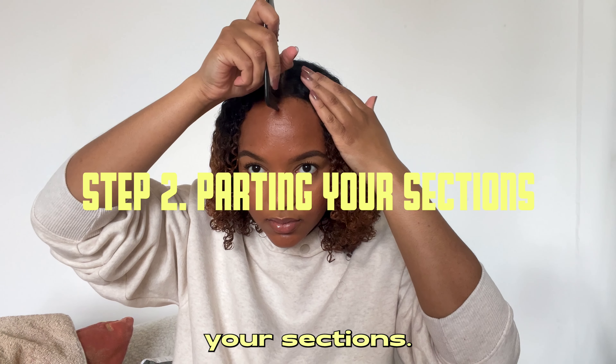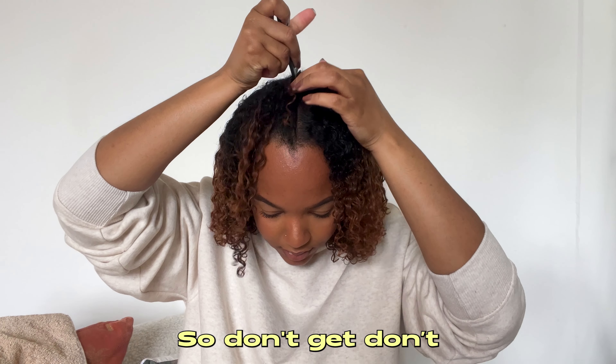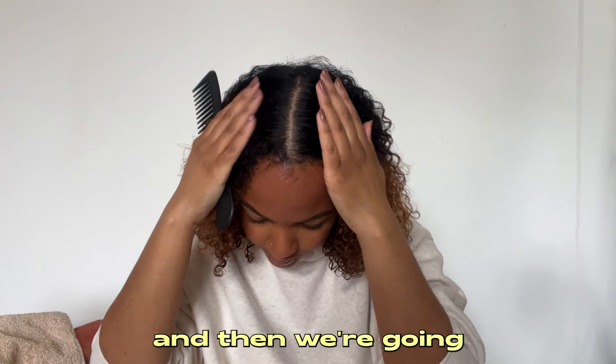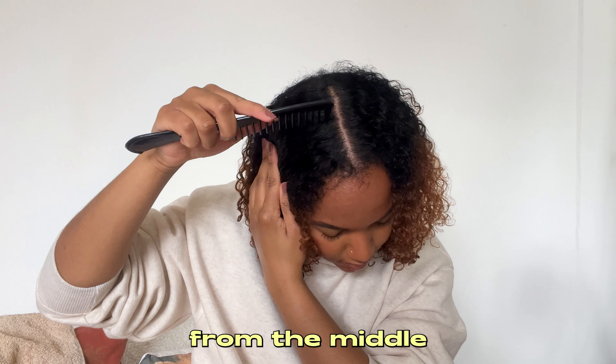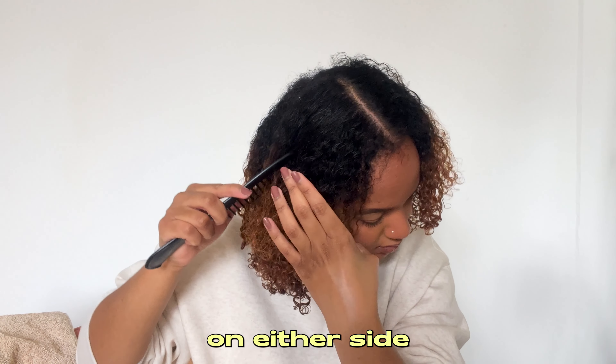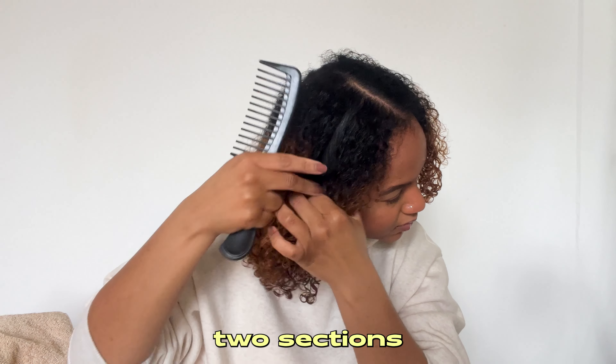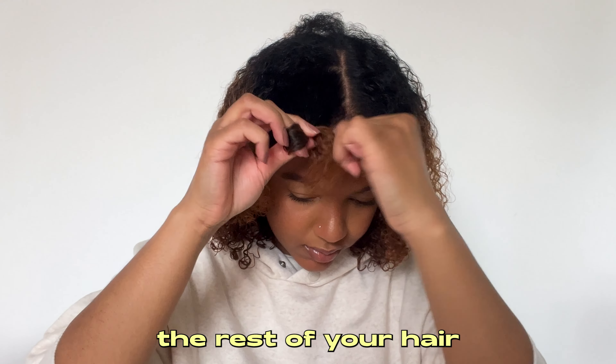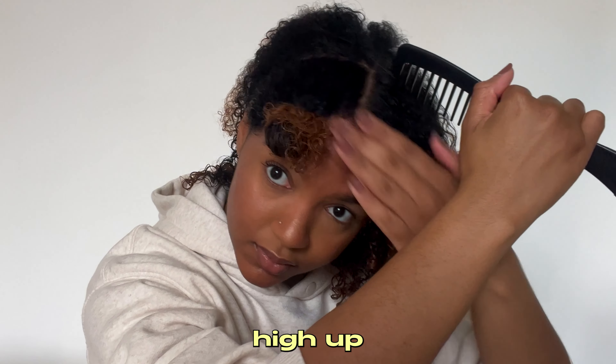The next step is to part your hair into sections — only two sections, so don't worry. Part your hair down the middle, then from the middle to your ear on either side, giving you two sections at the front. Take the rest of your hair at the back and put it up high — this is really important for the next step.